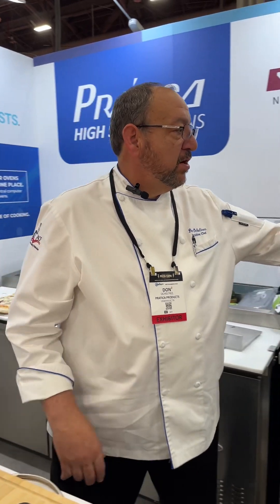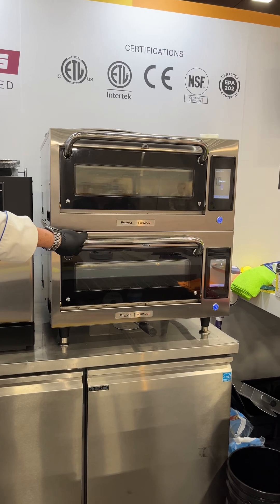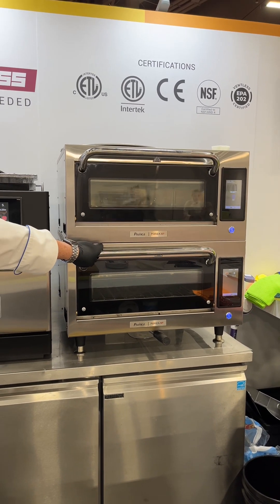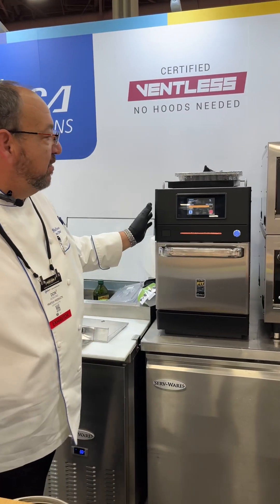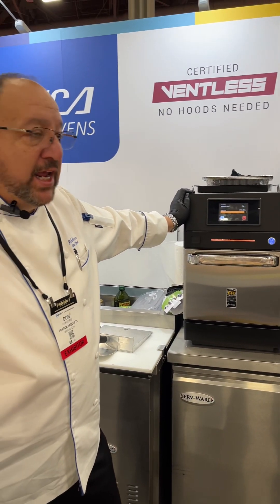As you can see over here, we have the STI, which is a high speed oven with a 16-inch door opening. This allows for up to a 16-inch pie and doesn't use any microwave. And this oven over here has a little microwave technology to it, along with the high heat.